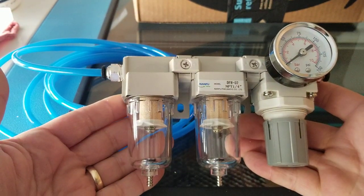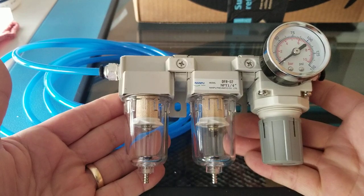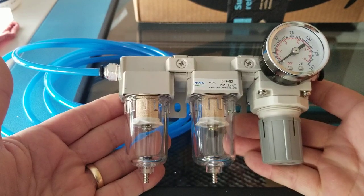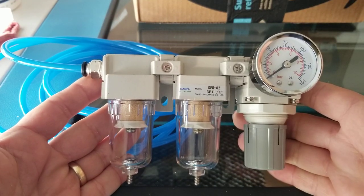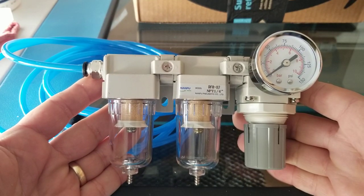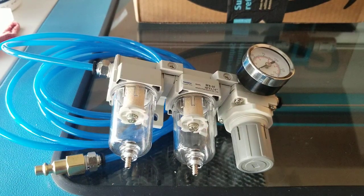That's the kit. If you have any questions, you can check our support site at support.thunderlaserusa.com. Just do a search for 'regulator' or 'Thunder Air kit', or look in the air assist archives and you'll find full documentation on it. Hope that helps. Thanks, bye-bye.